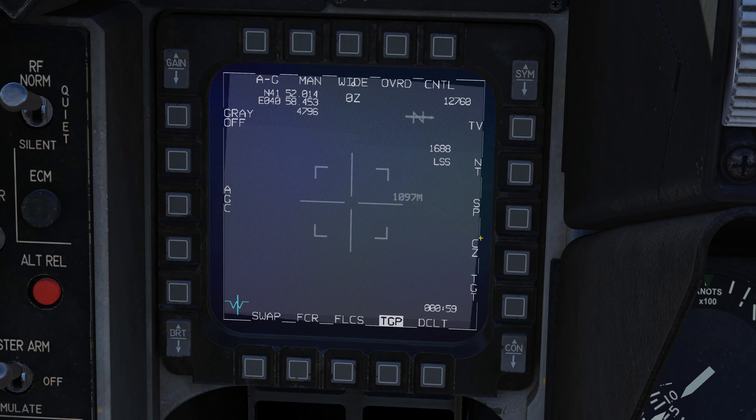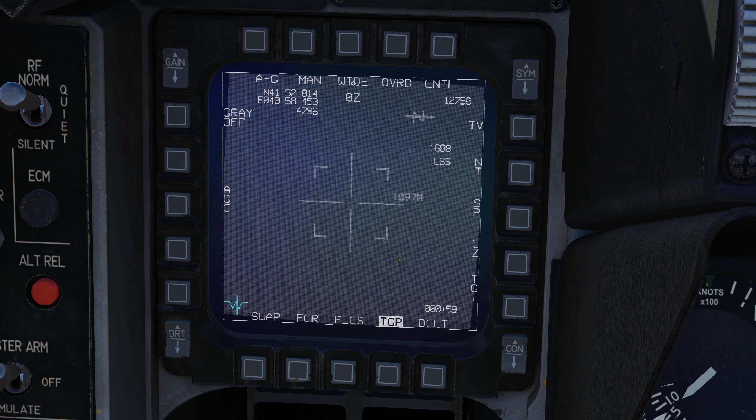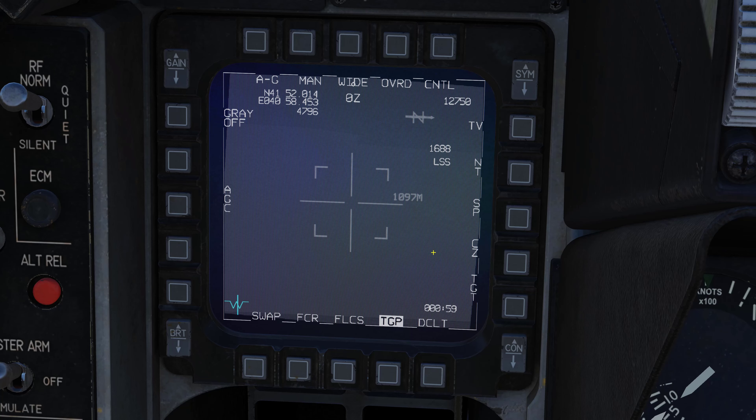Cursor zero: when we slave our TGP to a waypoint, that creates what's called the SPEE — sensor point of interest. Then we'll use our TGP and slew the camera around looking for targets. Every time we move the TGP from that initial waypoint location — that SPEE — we create what's called a delta, and the TGP will remember that as its last known location.